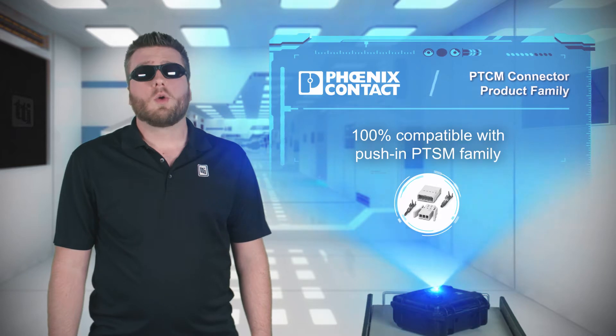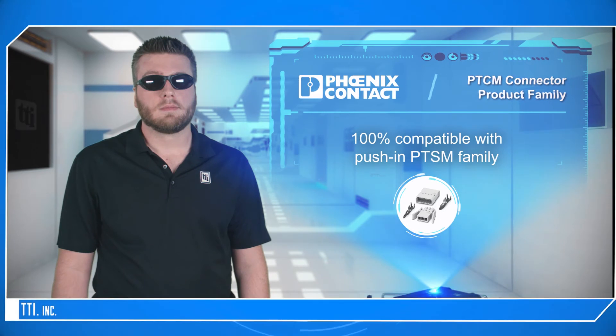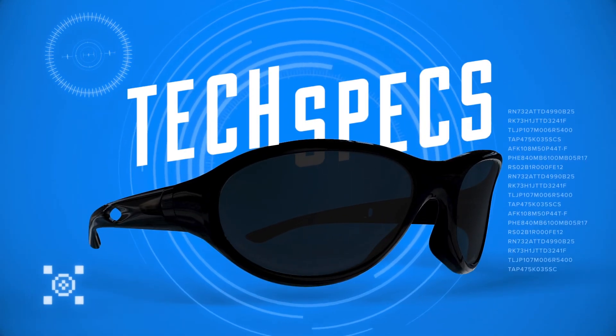The connectors are also 100% compatible with existing PTSM series connectors.